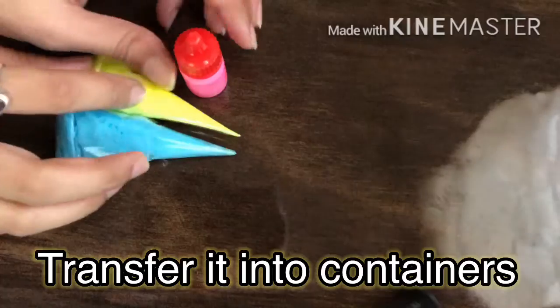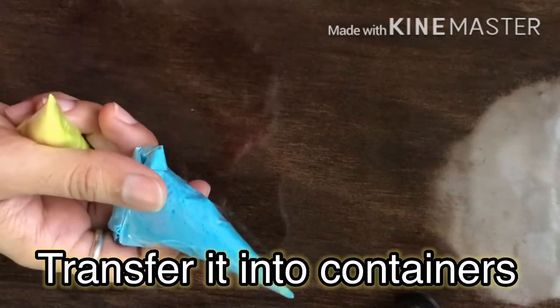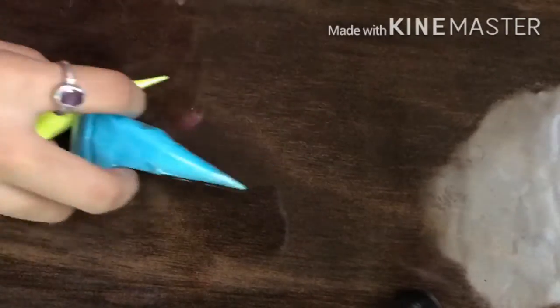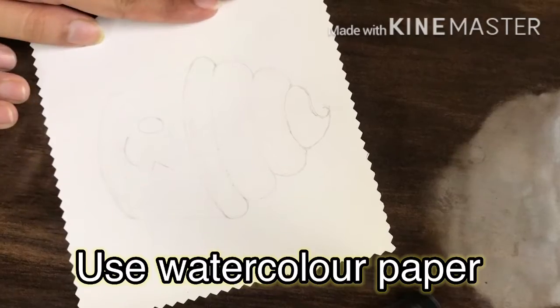After that, we have to transfer our colors into a container. We have to draw a drawing on watercolor paper. I have drawn a cupcake.